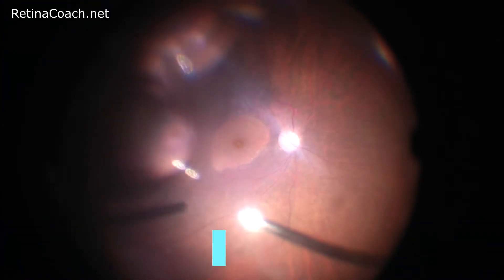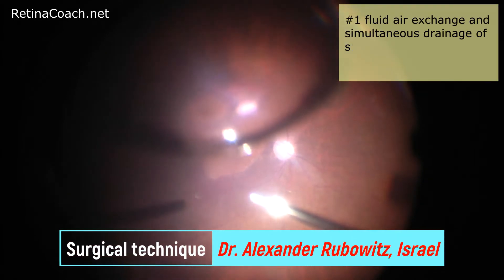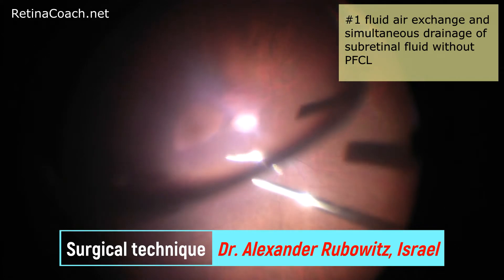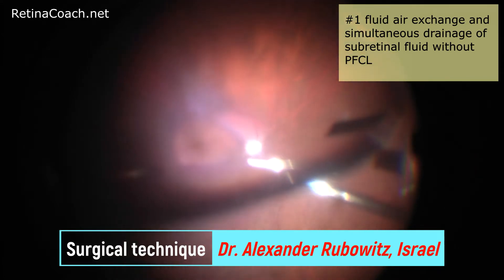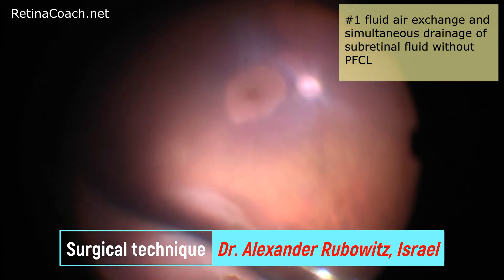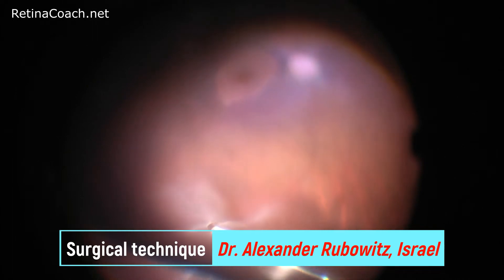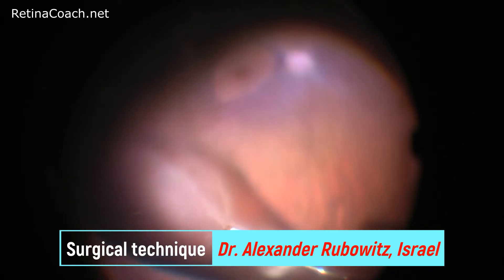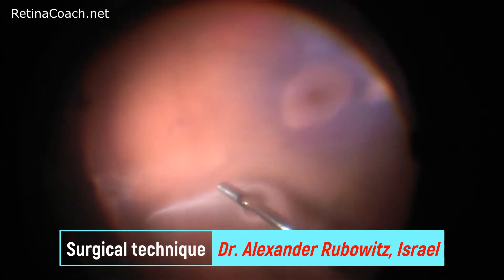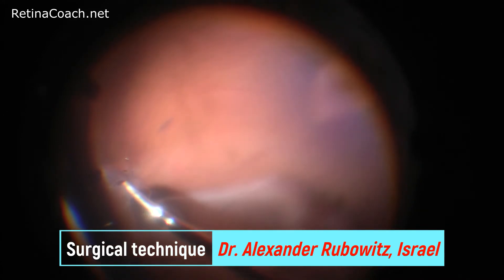The first technique is fluid-air exchange and simultaneous drainage of subretinal fluid through the retinal break without perfluorocarbon placement. This technique is suitable for peripheral retinal detachment where a relatively small amount of subretinal fluid is present. The fluid needle is kept over the break and subretinal fluid is continuously removed as the eye fills with air.